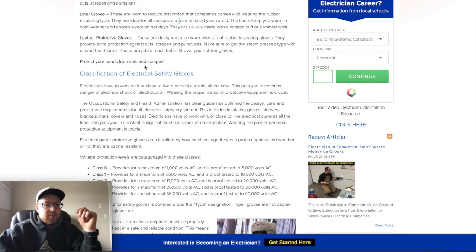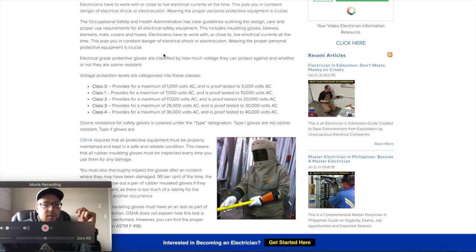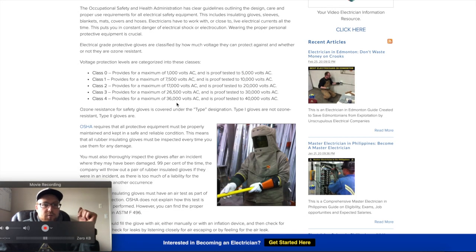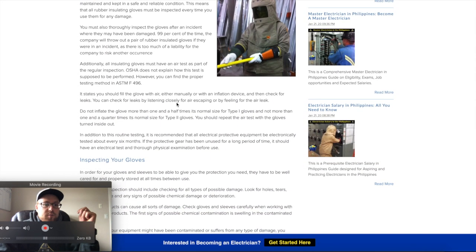There are different classifications — different voltages that the gloves are made for. The insulating material and how much of it they use determines the amount of voltage the gloves are rated against.